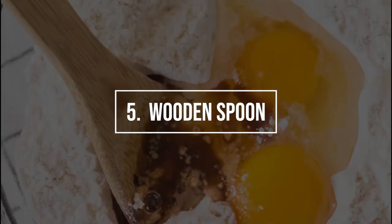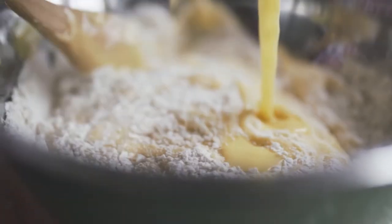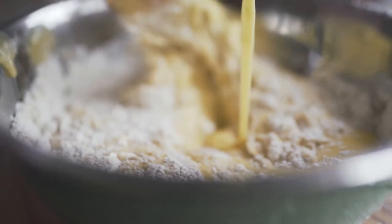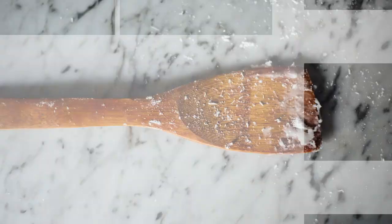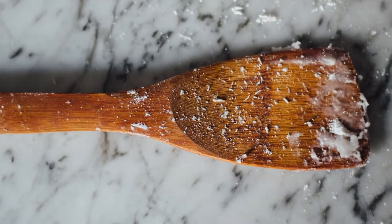Substitute 5: Wooden Spoon. The wooden spoon can be a viable substitute as it is readily available and extremely versatile. The best thing about a wooden spoon is that it's safe to use, as no machinery is involved. You can use it to mix ingredients of any consistency. However, a wooden spoon would require more effort on your part.